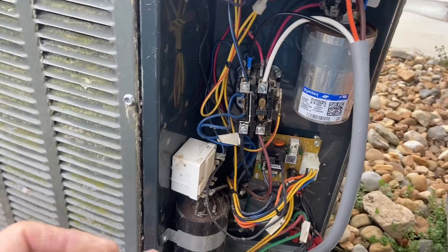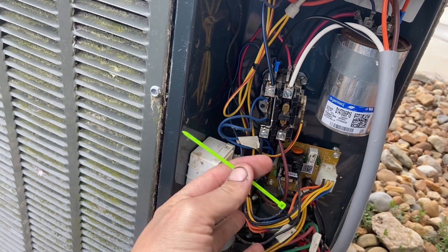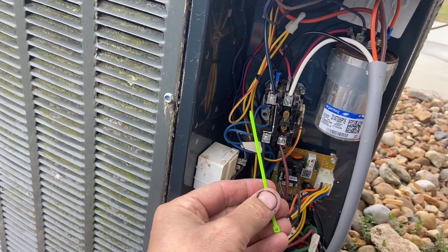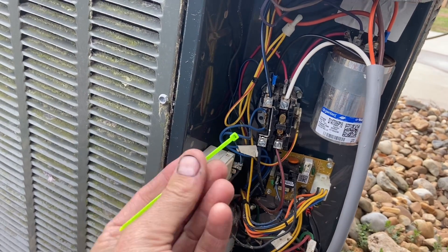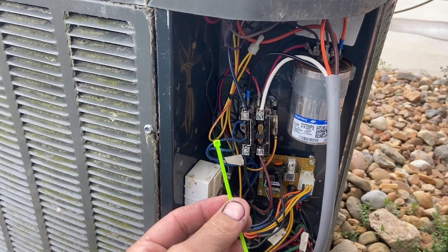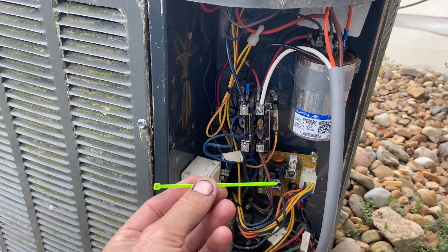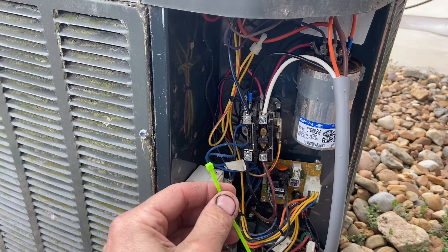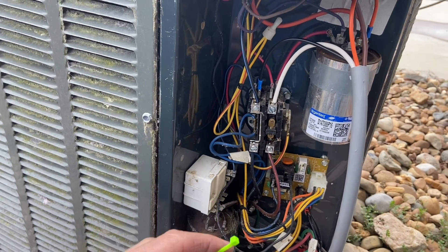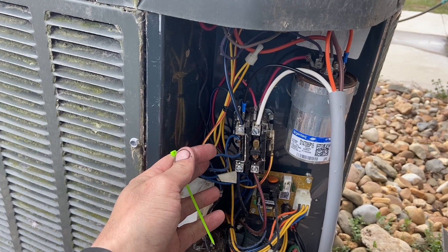I'm going to zip-tie the wiring back in so it doesn't push against anything - you don't go into this cover too often. I'm using an Overkill Solar zip tie. They actually make great BMSs - I want to do a five or six month review on their BMSs coming up. I put their link in the description on all my videos.